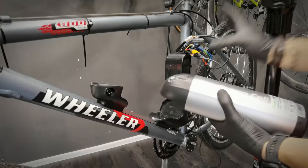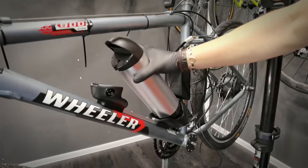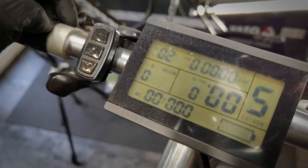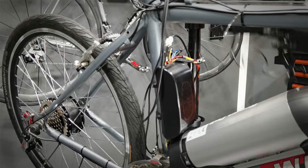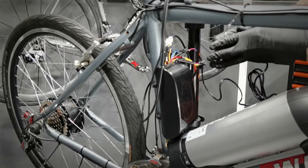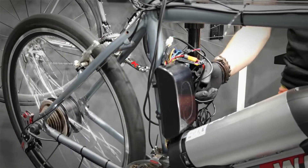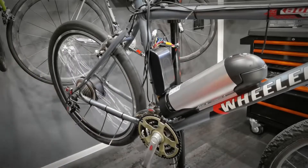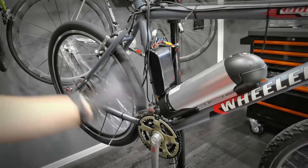Now I'm installing the battery and if everything is connected properly the bike should work. The display is upside down. In order to quickly check whether the motor is connected properly, I'm using the throttle — it's connected. This works — the PAS sensor. It's working. We can be riding without the chain because there is no power sensor.